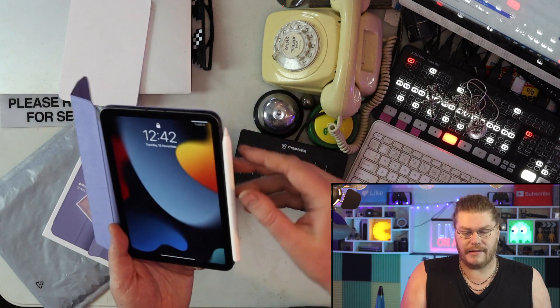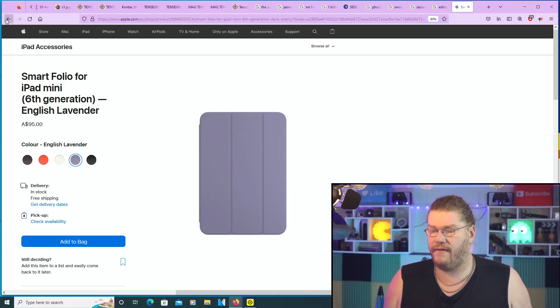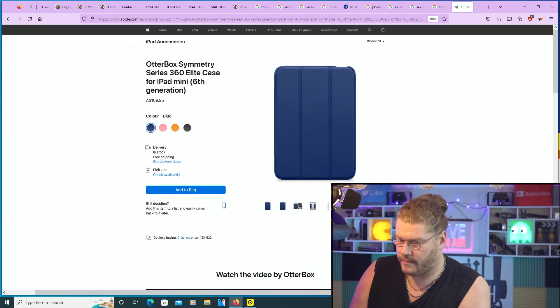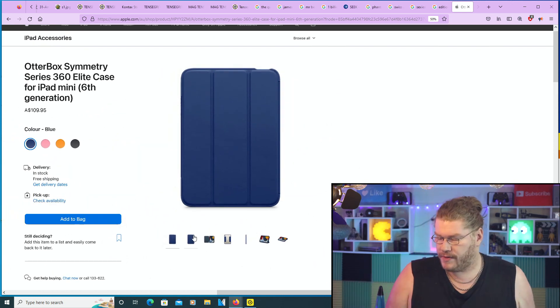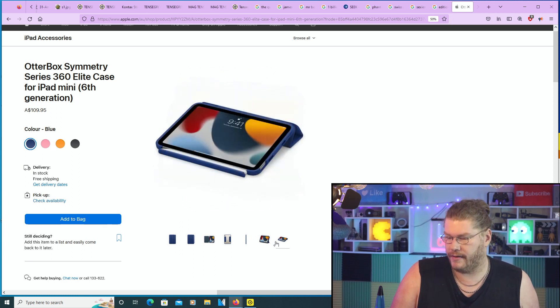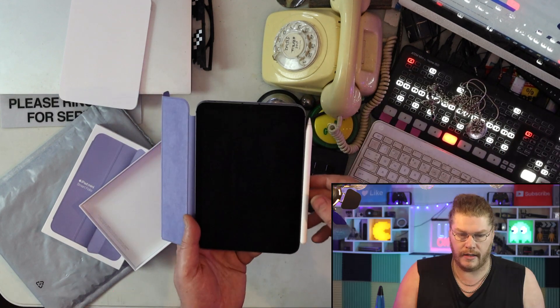Unfortunately this particular case doesn't have the option to have the Apple Pencil kind of built into it — some other cases do. I wish I'd known that before I bought this case, but whatever. This case does allow the pencil to be somewhat protected. There are different cases if you do the research, which clearly I didn't — but I'm pretty happy with what I've got.